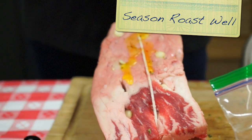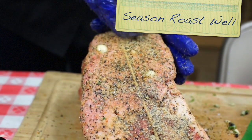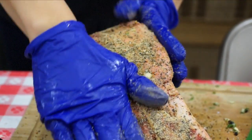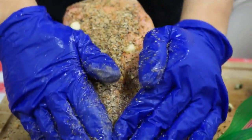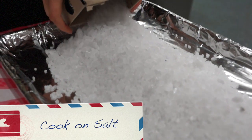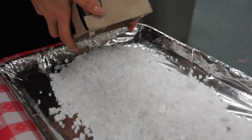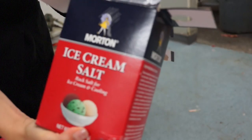Tip 3 is to season the roast well. We start with some olive oil and then cover this big bad boy with lots of seasonings from Knutson's Meats. We also inserted some cloves of garlic into it as well. Another great technique is to cook your prime rib on a bed of rock salt. We use ice cream salt because it's kosher grade, and this tip was passed down to our chef Kristen from her grandpa Walt.